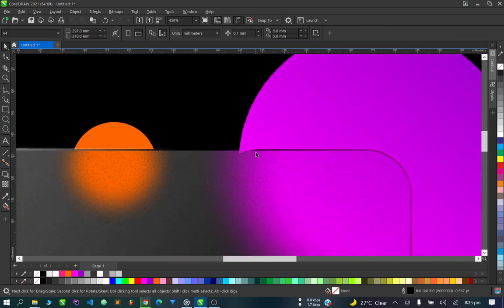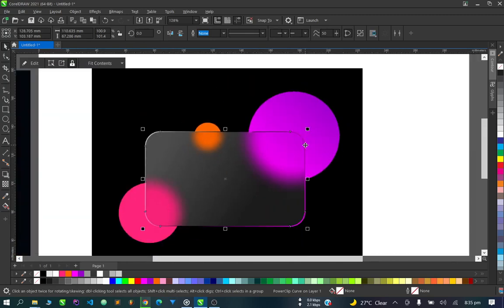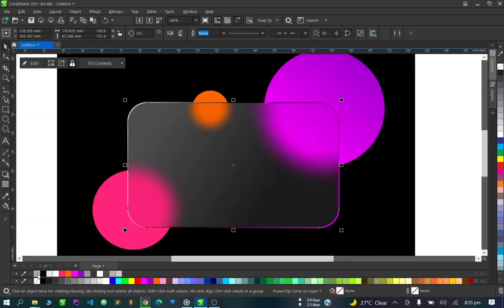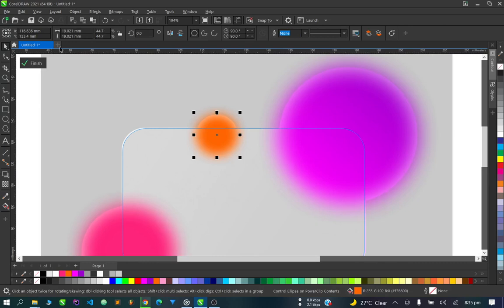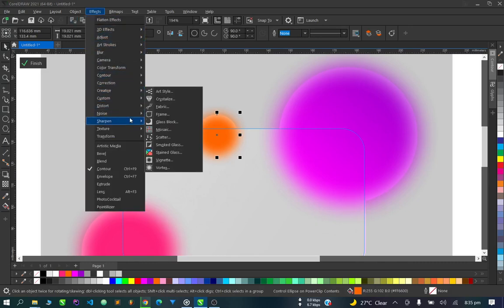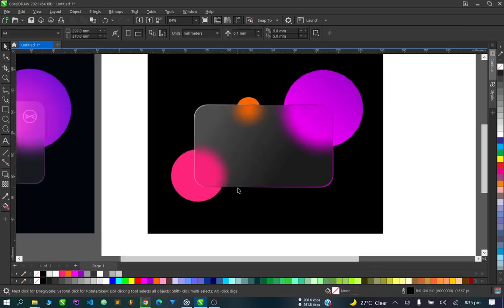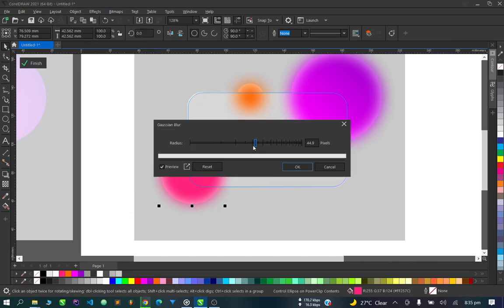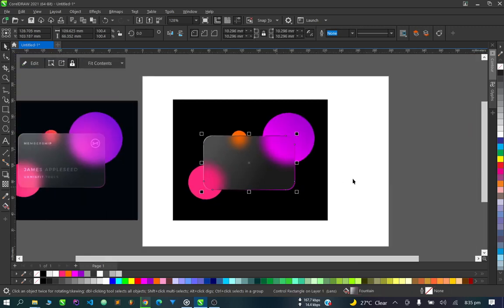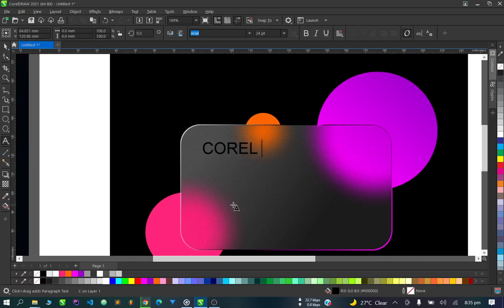As you can see, it looks good. You can also go in and increase the value of the Gaussian Blur. Do the same thing — Effects, Blur, Gaussian Blur — for these other circles as well. As you can see, this is looking great — this is the first time I'm trying this. Now we can put our text here — let's just say CorelDraw.